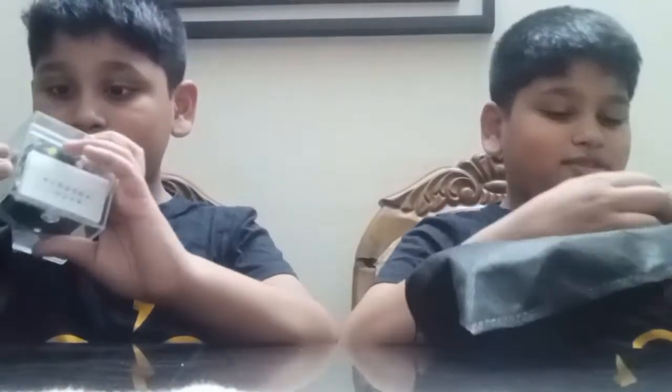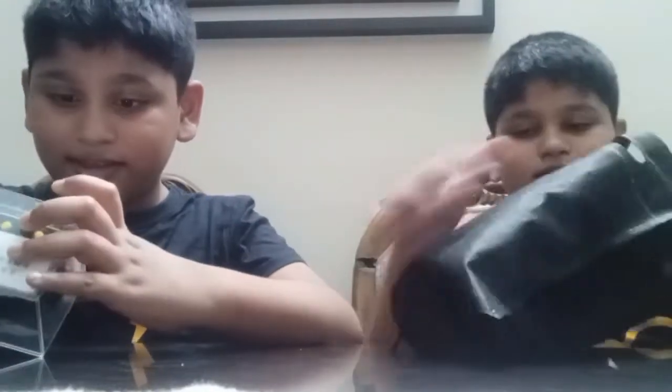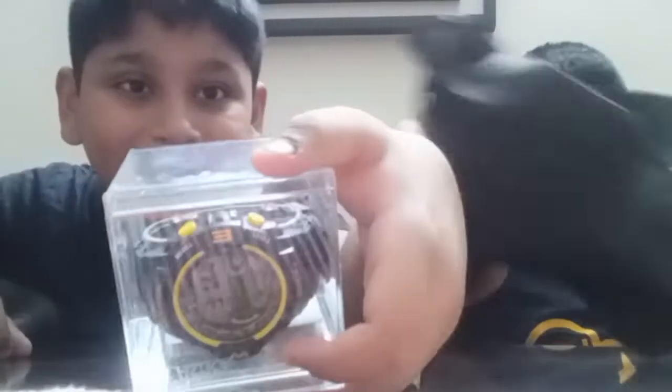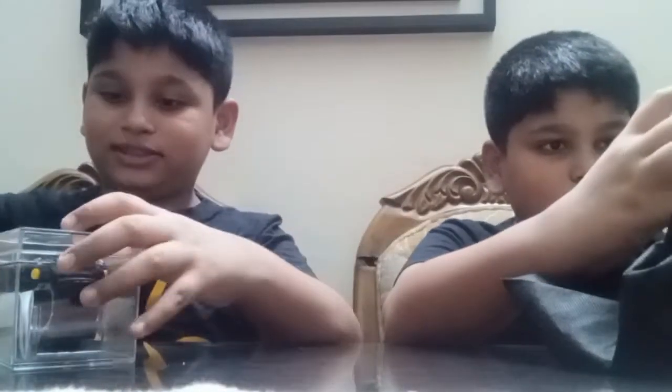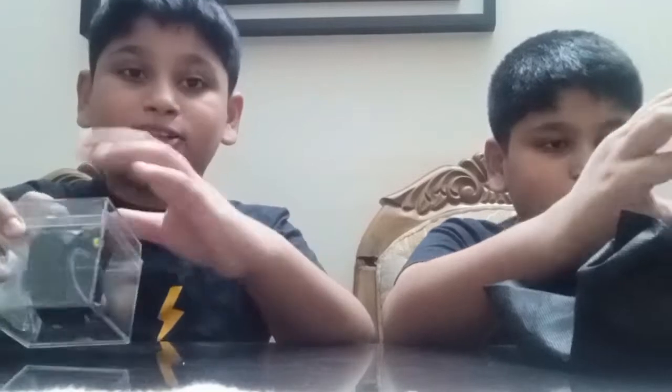It is yellow and black — the football is showing. I think mine is green or something. No, mine is not the same. Wow, that is so nice. So now let's open it.